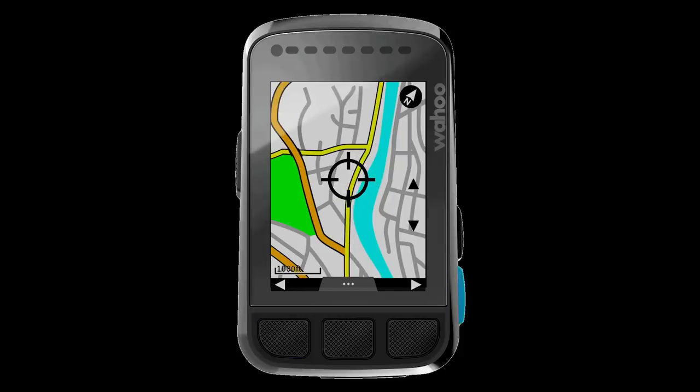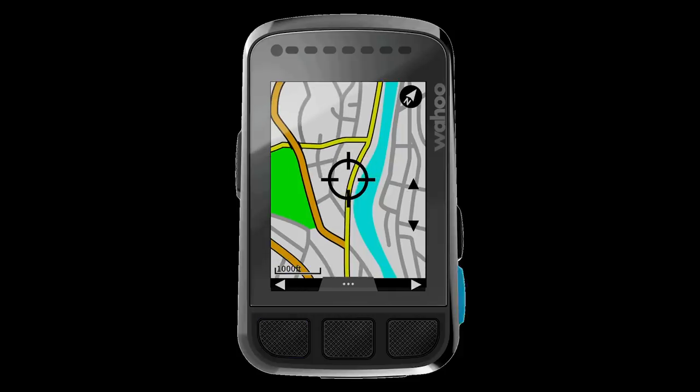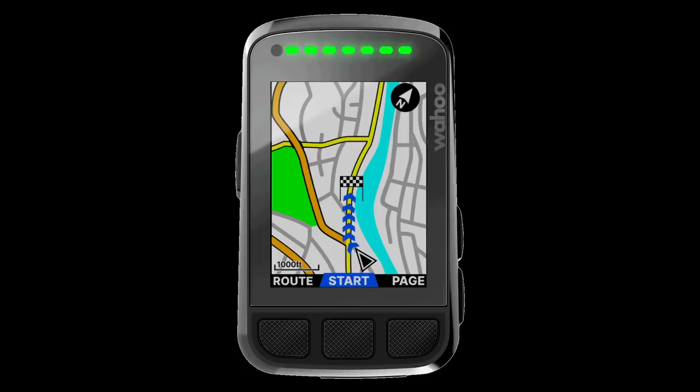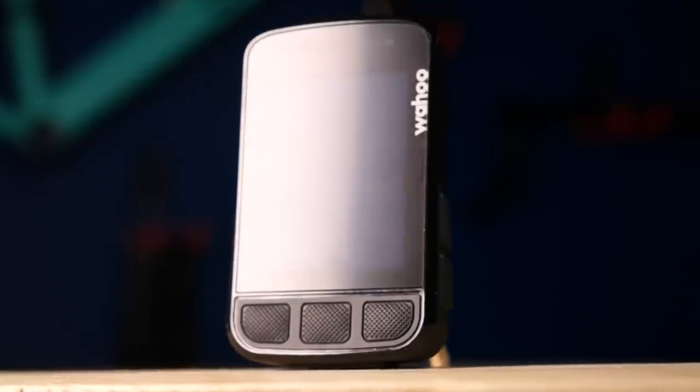When using these smart navigation features, the route planning and functionality is handled using Open Street Maps, which are a super reliable source of global maps used by lots of different services. Now, I'm a cyclist through and through, although there was that one time I tried running.